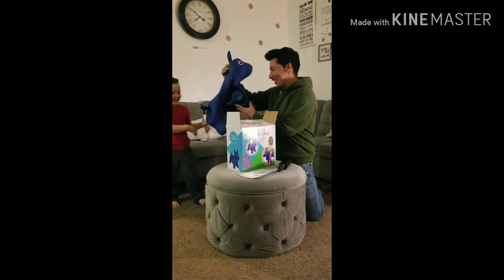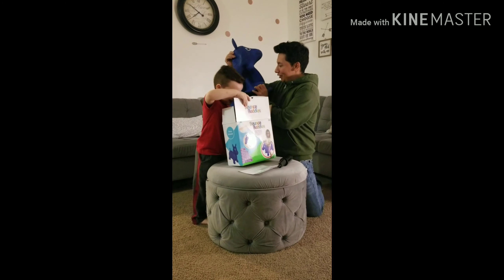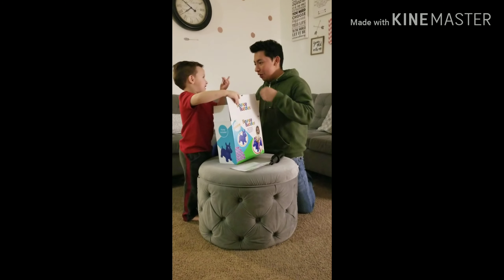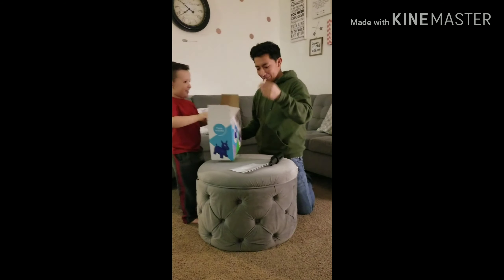We got a blue donkey! Oh no, what happened to it? Will you feed it? This must be the pin.